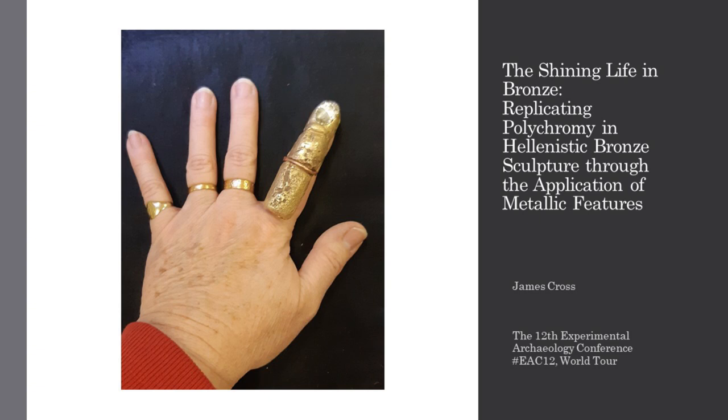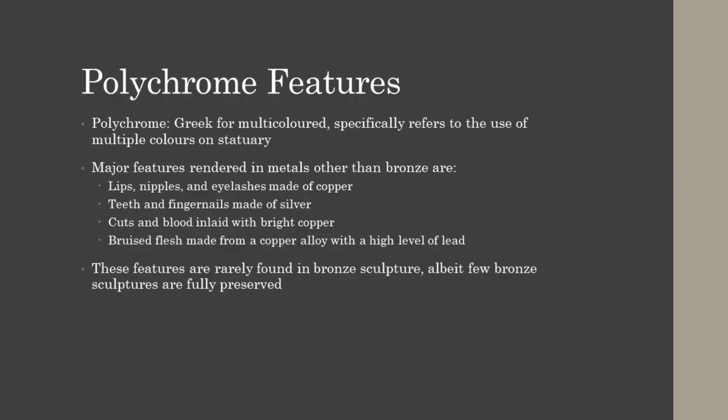This rarely seen technique involves attaching anatomical features to the bronze body of the sculpture so that the natural coloring of the metal contrasts with the bronze and attempts to reflect natural human colorings. The primary features we find added to sculptures are made from copper. The bright red coloring of the metal is a good reflection of human lips and nipples. These features would have been precast and either set into the mold and cast onto as part of the main cast, or locked into place afterwards.